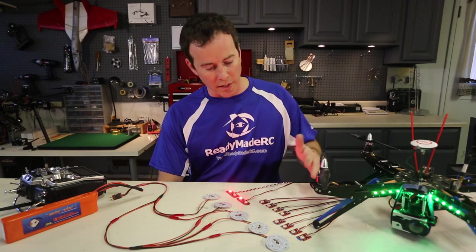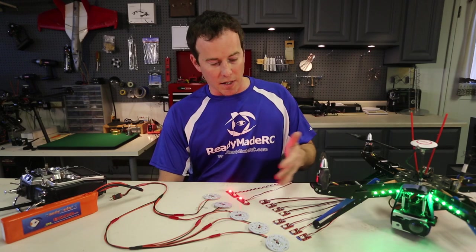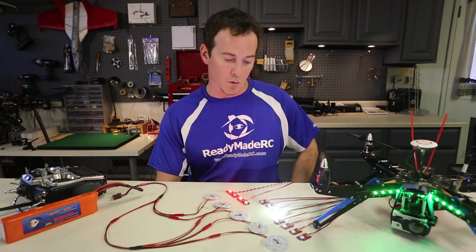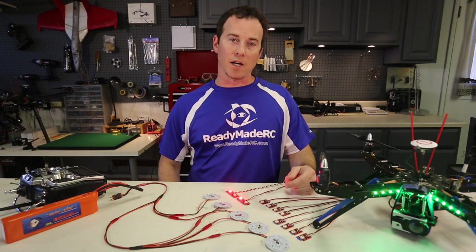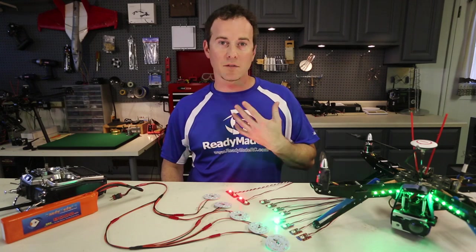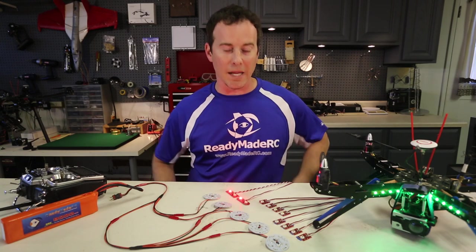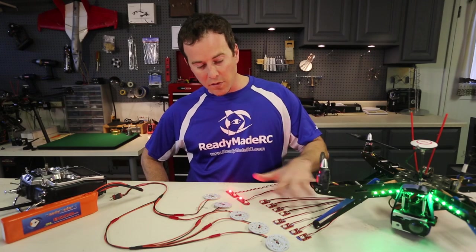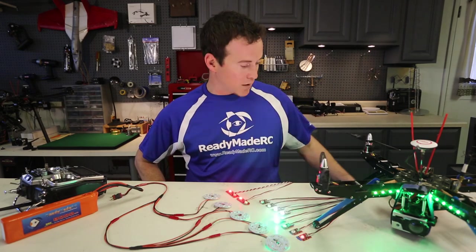Beyond that they just look really cool, and with the different options you can trick out your system to flash like a disco, or put a single one on just to help in the event your craft goes down so you might be able to spot it. They're super bright at night and even in the day — you can see here with full light there's strobe lighting going on. So these different options are available from the strobe category.